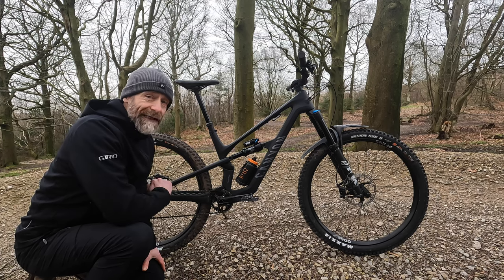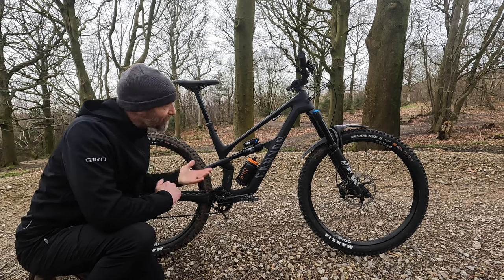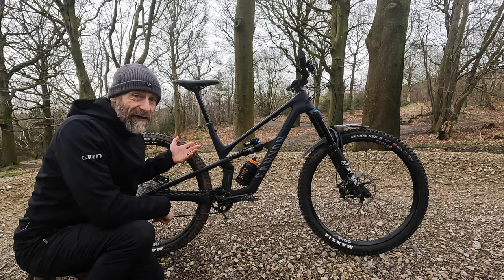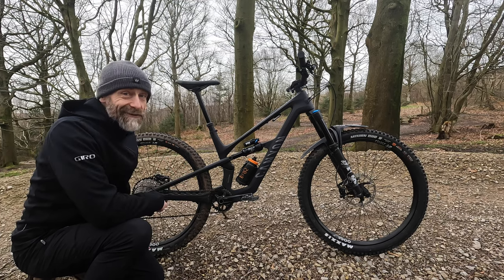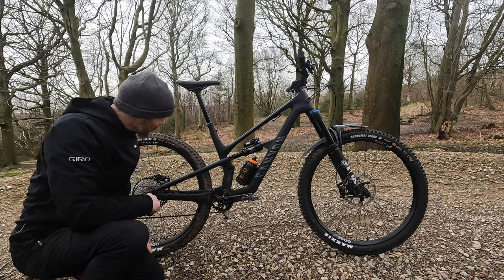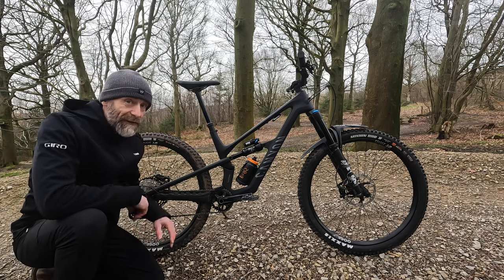What has changed is that Canyon have made the reach numbers much more regular throughout the sizing and upscaled like they have on their other trail bikes. A medium now comes with a 475mm reach — the same as the large in the previous model — with a regular step of 25mm between each size from extra small to extra large. The extra small model is new too, using a shorter shock that allows a 27.5 rear wheel to fit.